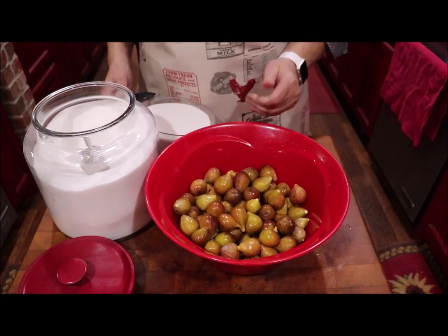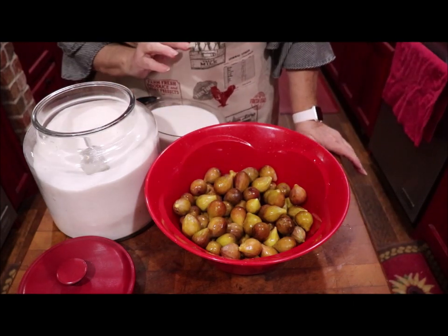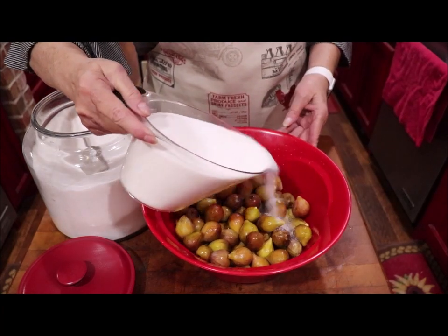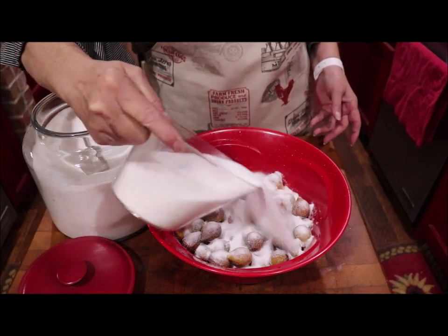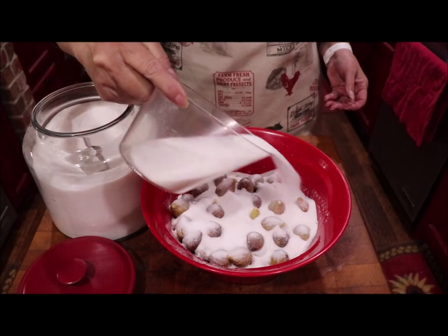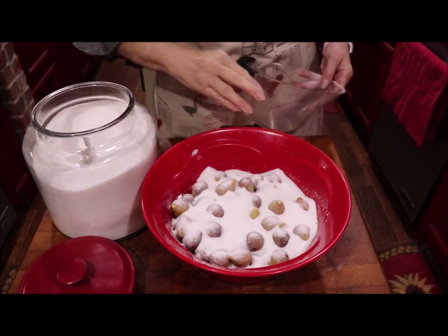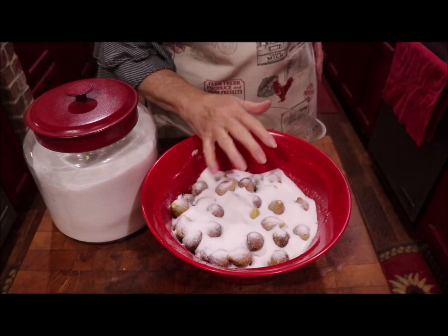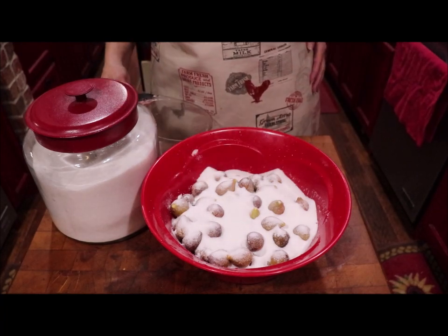I measured the figs and I've got eight cups of whole figs. Some people cut them in half — I just leave them whole, because they're going to kind of squash down and come apart some as they're cooked. I've measured out four cups of sugar and I'm going to see how this goes. I'm just sprinkling it on and it's going down in the cracks and crevices — just kind of covering your figs. I'm going to say three cups of sugar is plenty for that amount. So I've got eight cups of figs covered with three cups of sugar, and I'm going to let that make juice and then come back and cook it down into fig preserves. That'll give y'all some measurements to go by.